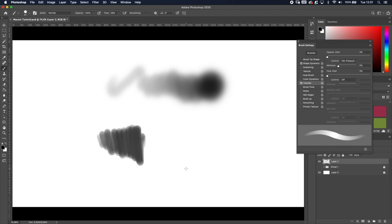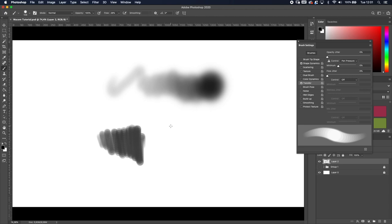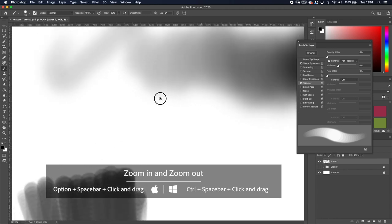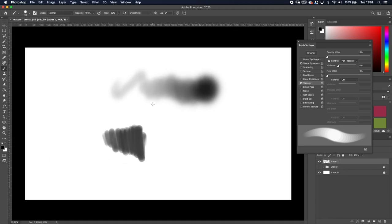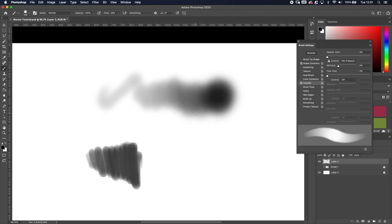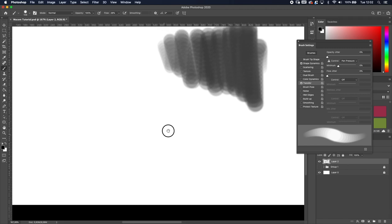Another useful shortcut is zoom. Normally you'd use the mouse with a keyboard shortcut. Instead: on Mac, hold Option+Spacebar, then click and drag to zoom in or out. On Windows it's Control+Spacebar, click and drag. If you just press Spacebar and click-drag, you can pan and move around your canvas. With those two shortcuts you can zoom in, move around, zoom out, and navigate anywhere — all without lifting the pen.